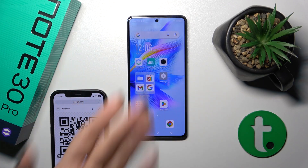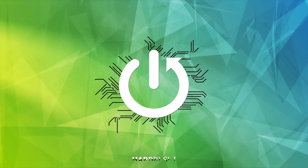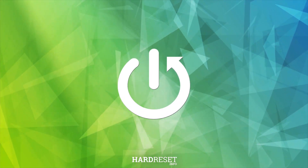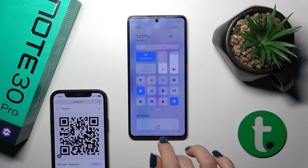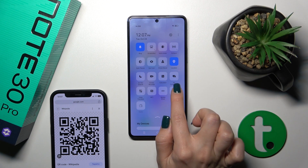Hi, this is the Infinix Note 30 Pro and I'll show you how to scan QR codes with our device. So we should first open the control panel and find here the scan QR code icon.